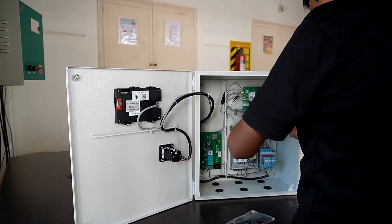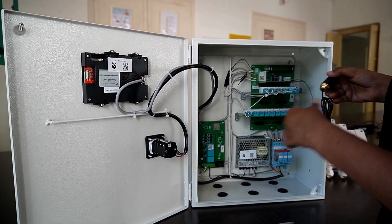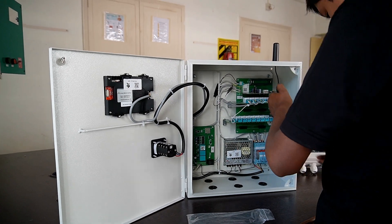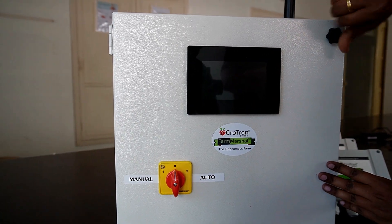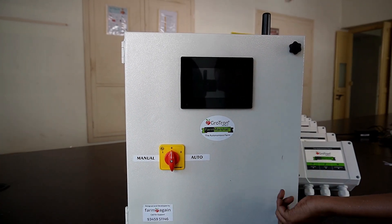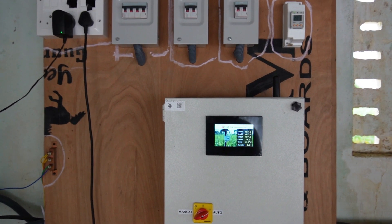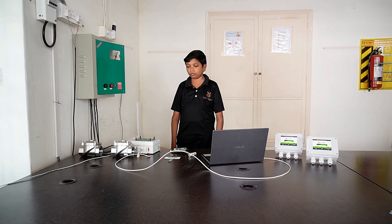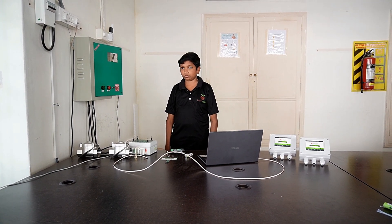We saw the PCB assembly on the ground floor. This is where the actual panel assembly takes place. Each motherboard goes through functional testing and for each motherboard there are different test jigs. He is going to actually test one of the boards that was just assembled.